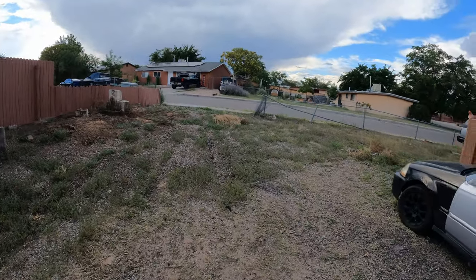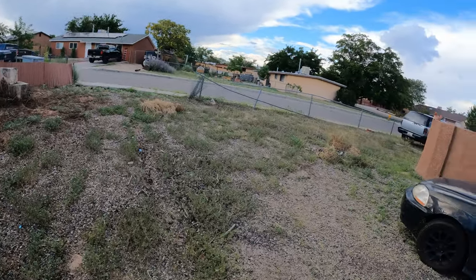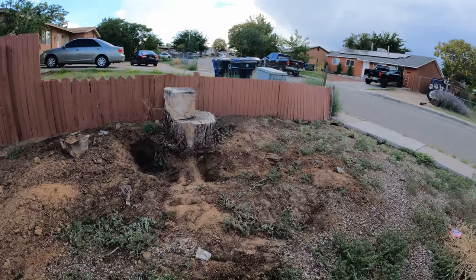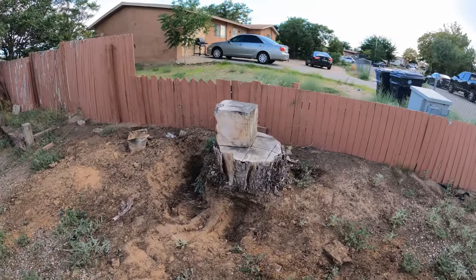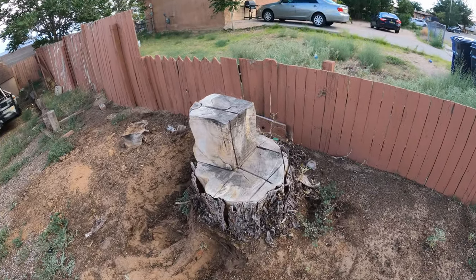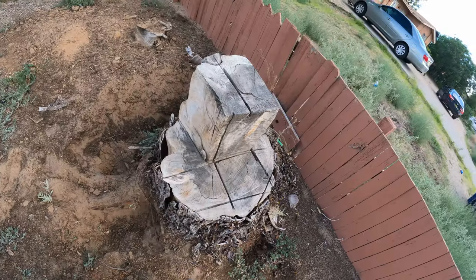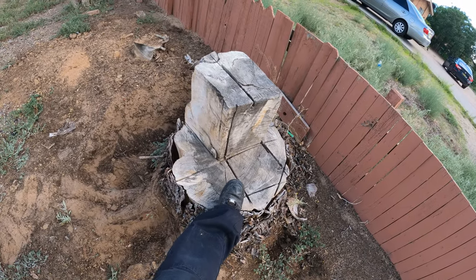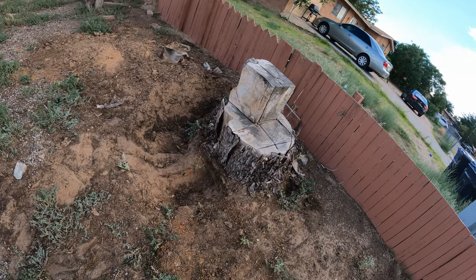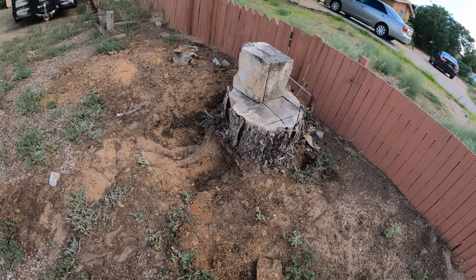I finally have an idea for my next project. A while back we had this tree cut down and I regret not telling them to keep the rest of the trunk for me. However, we still have a solid-size stump here — here's my foot for comparison, it's a pretty big stump. So I want to dig it up and turn this thing into a coffee table.